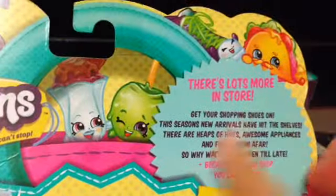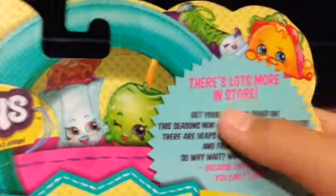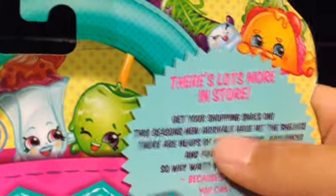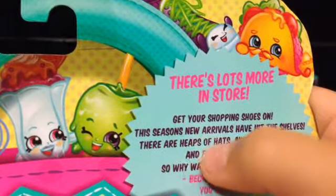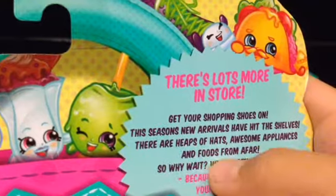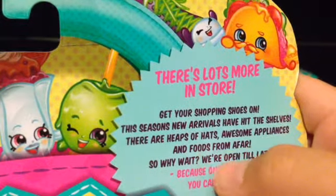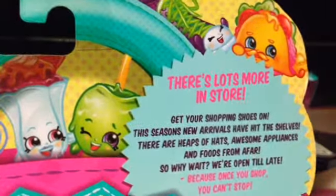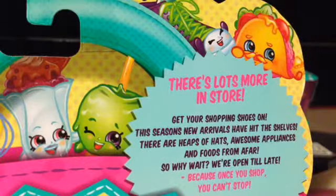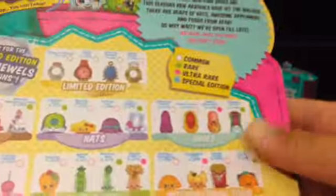I've already opened this part right here. On the back it says: 'There are lots more in store - get your shopping shoes on! This season's new arrivals have hit the shelves. There are heaps of hats, awesome appliances, and foods from afar. So why wait? We're open so late, because once you shop you can't stop!'